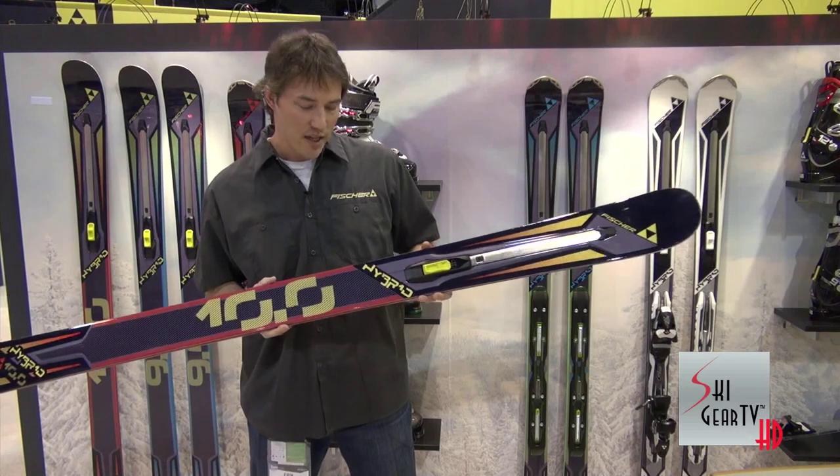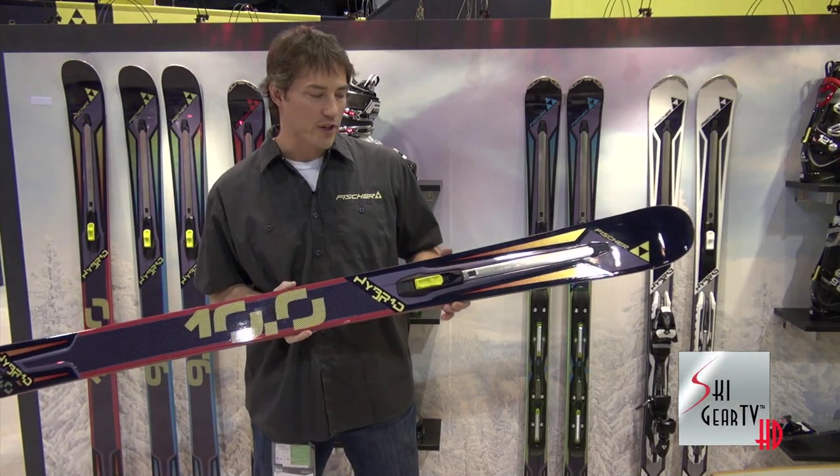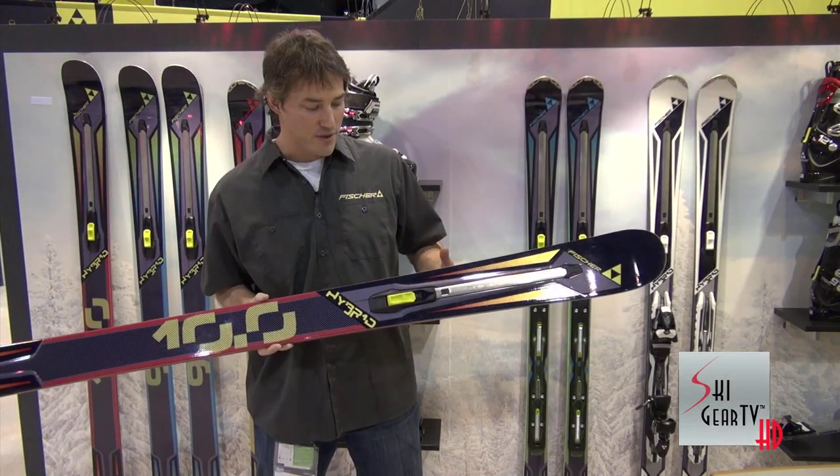It's got a 105mm waist. Like all the Hybrid skis in the series, it's got a full sidewall, full wood core construction with two sheets of titanal. So a very aggressive, high-performance ski. Combined with that adjustable rocker mechanism, it makes the ski super versatile.